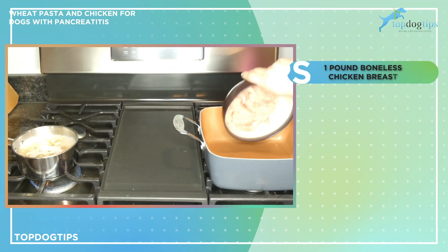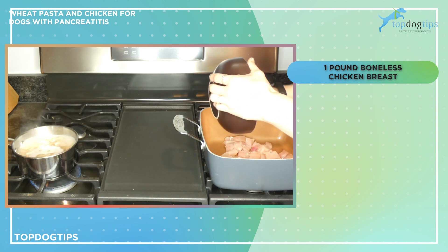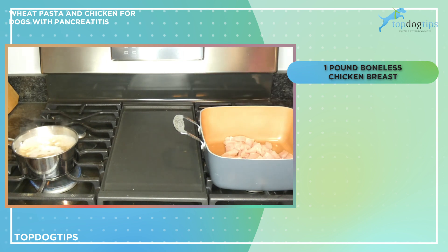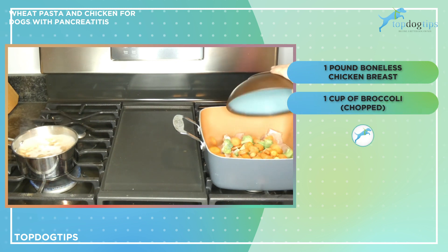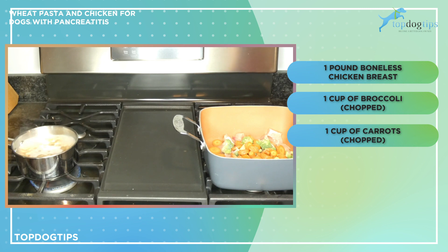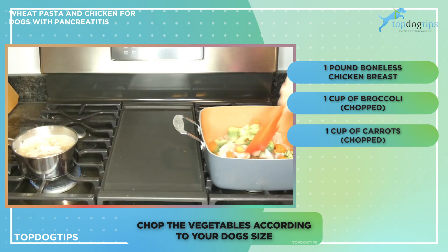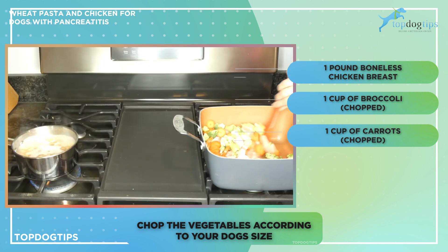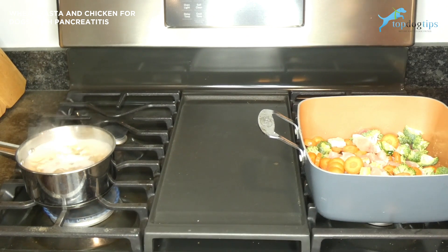Then add one pound of boneless chicken breast, chopped into pieces sized appropriately for your dog. I'm also going to add one cup of chopped broccoli and one cup of chopped carrots. I have medium and large breed dogs, so mine are chopped for those sizes, but if you have a small or toy breed, just chop them to what's appropriate for your pet.